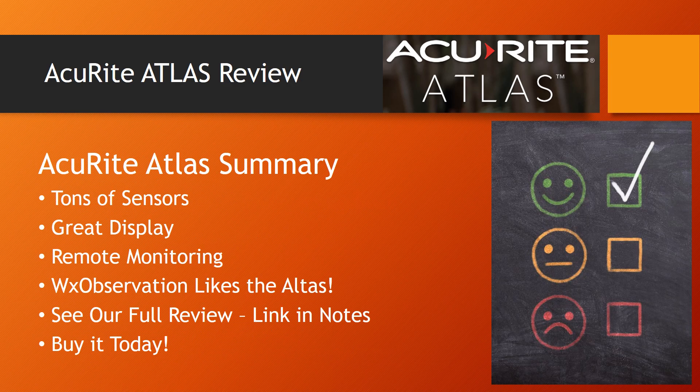So what do we think about the Atlas weather station? We really like all the sensors included with the new Atlas — this is a suite of sensors you don't find anywhere else on a home weather station. The new display also looks great and functions as we'd expect, and the access module makes uploading your weather data to the web easy. Ultimately, we think this is a great weather station. We'll leave links below so you can read the full review at WXObservation.com or check the current price at Amazon.